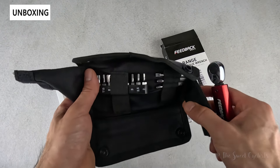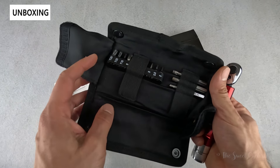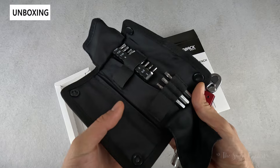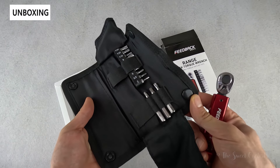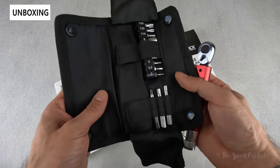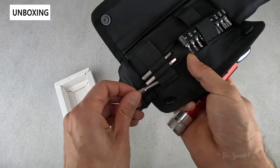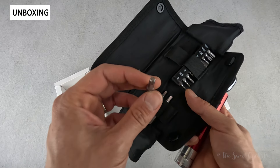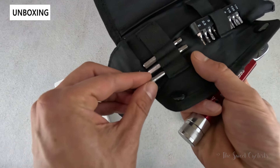Feedback Sports includes 13 S2 steel tool bits. You can see you have a tray of 10 and three extended ones. You have everything from 2 to 8 millimeter hex as well as T10, T25, and T30 Torx. The extended bits are 50 millimeter — a 4, a 5, and a T25 Torx — which lets you access harder to reach bolts.